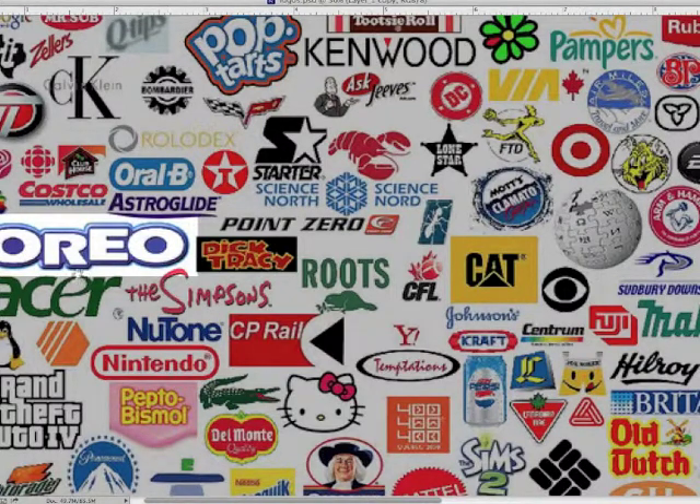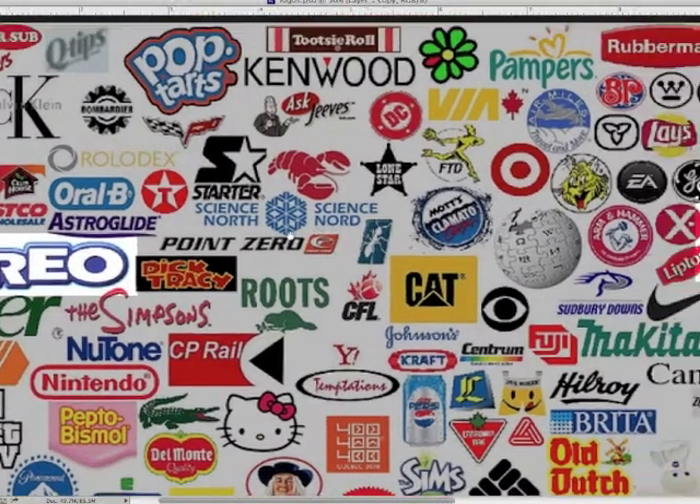Notice too that the letter forms, while being very fat and sumptuous looking, are still slightly separated so that you can easily read the word. This is always something to consider when you're working with letter forms — if you can't read it, it's not going to be successful.